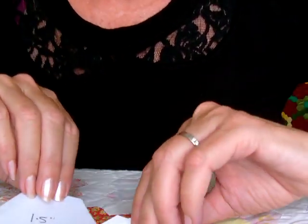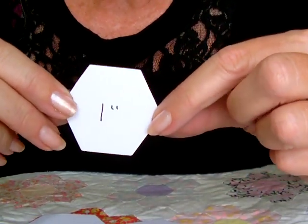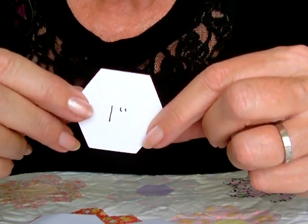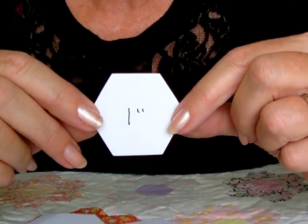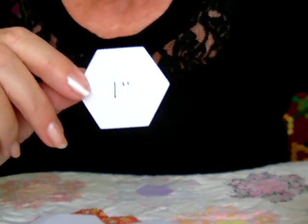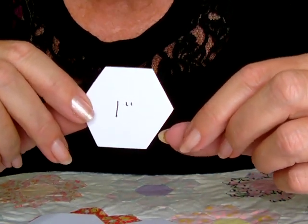The patchwork paper templates are made of 90 GSM paper, so they're quite thick — not flimsy like copy paper. They're accurately cut. I've been selling them online since 2003 and have lots of repeat customers. I also have about 30 other different size and shape templates.